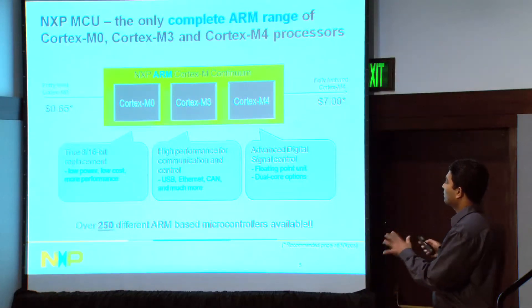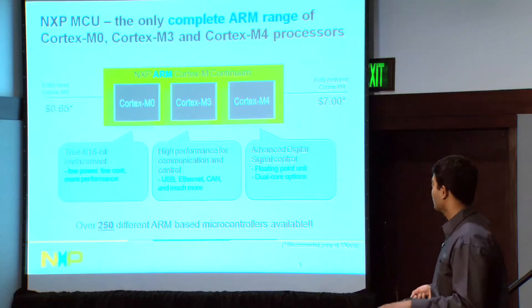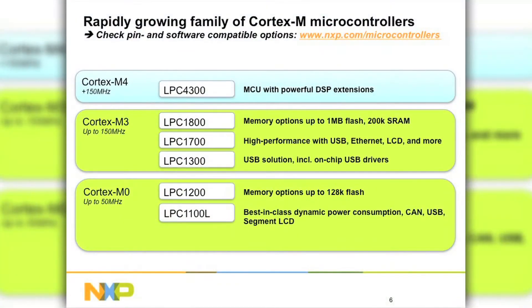Now let's have a look at the families themselves. The Cortex-M0 runs up to 50 MHz. The Cortex-M3s have performance up to 150 MHz. Then the Cortex-M4s can go over 150 MHz. Within the Cortex-M0, which is our fastest-growing portfolio within the Cortex-M series, are the LPC-1100L and the LPC-1200.